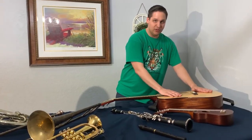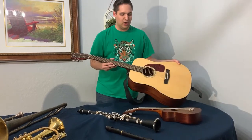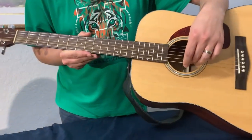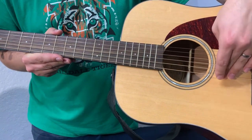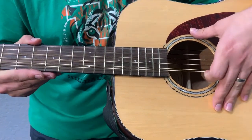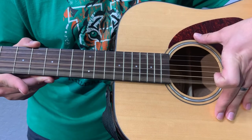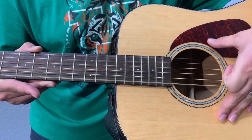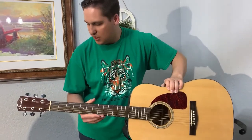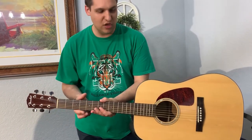We're going to start over here with the string family. I have two instruments from the string family here. This one is a guitar. The way the string family works is it has a string that is either plucked, hit, or bowed like a violin, in order to make sound. If you watch real close you can see the sound from the string. A guitar has six strings, and just like our ukuleles, for each of the strings there is a tuning peg to change the note so that you can tune the guitar.